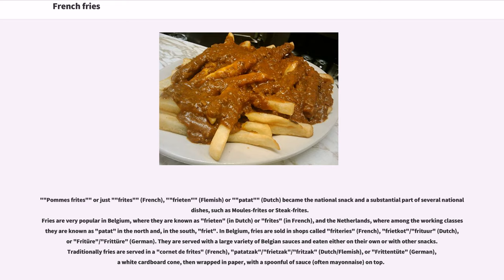In Belgium, fries are sold in shops called frituuries in French, or fritkot, frituur in Dutch, or Frittüre in German. They are served with a large variety of Belgian sauces and eaten either on their own or with other snacks. Traditionally fries are served in a cornet de frite in French, or patatszak, fritszak in Dutch/Flemish, or Frittenschütte in German — a white cardboard cone wrapped in paper — with a spoonful of sauce, often mayonnaise, on top.